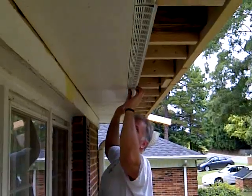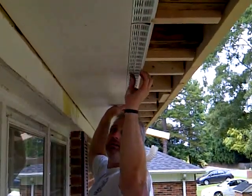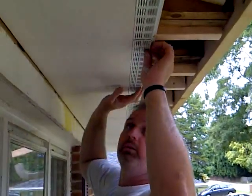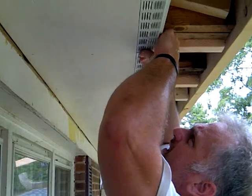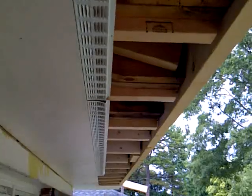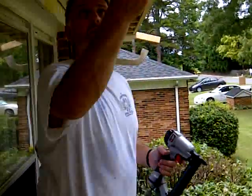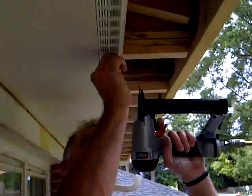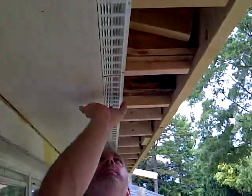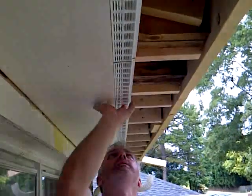Now that we have our piece in here, double check the joint and make sure it's nice and tight. It looks great. Now we're going to take our narrow crown stapler and just tack it up into place. Make sure it's tight up against the other board. Nothing to it.